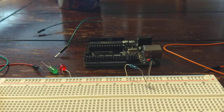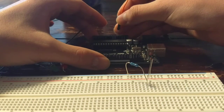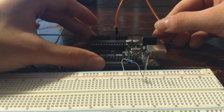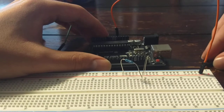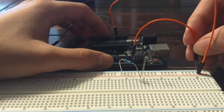Then connect the 5V source to the positive, and connect the ground to the negative.